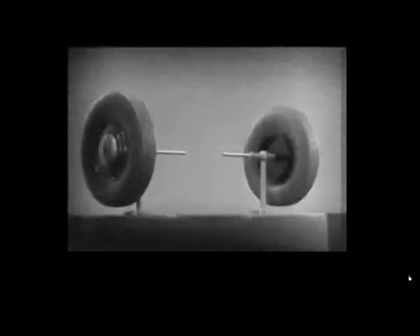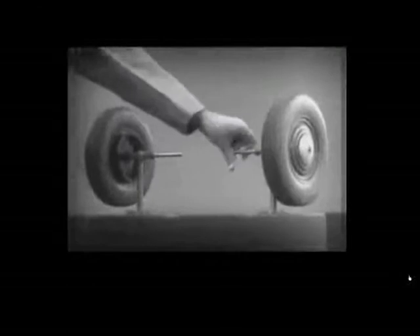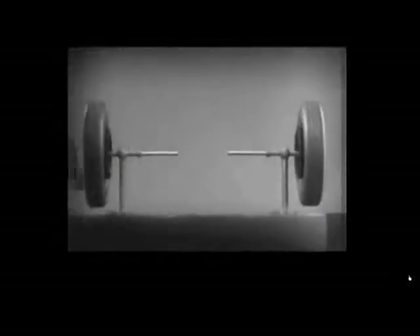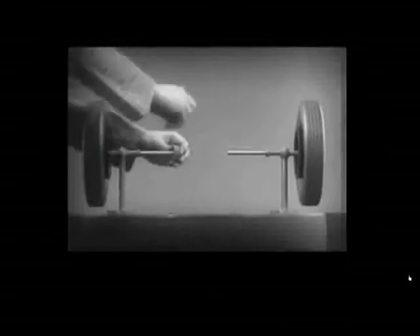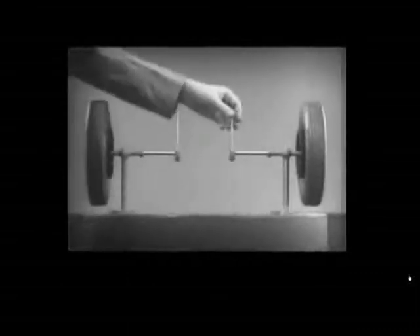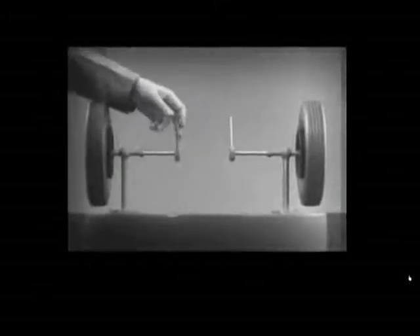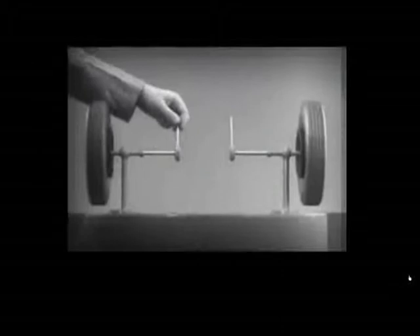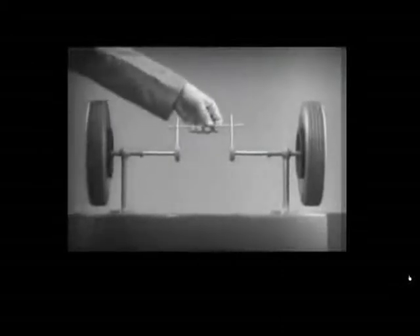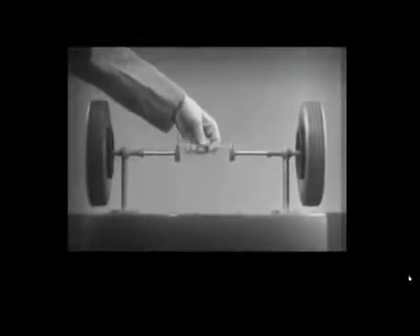The differential looks complicated, but once we understand its principle, it is amazingly simple. These two wheels are mounted on separate axles and supported by a frame so that they can revolve freely at different speeds. Let's fasten a spoke on the inner end of each axle so that by turning the spokes, we can turn each wheel separately. With a bar or cross piece, we can turn both wheels in the same direction at the same rate of speed.